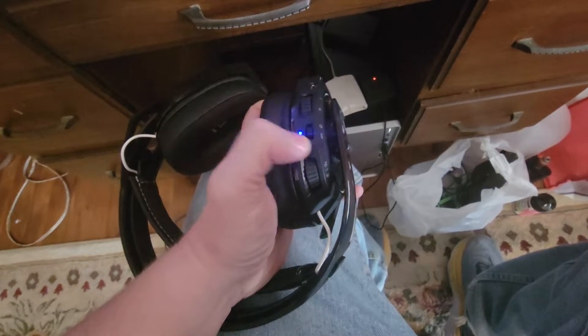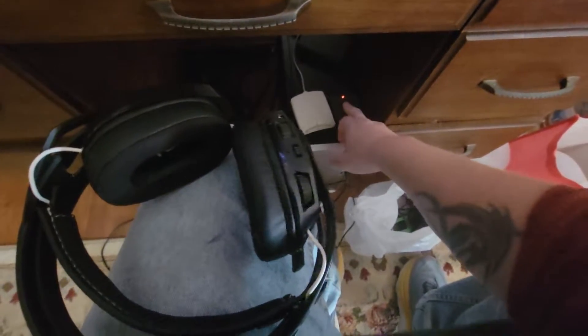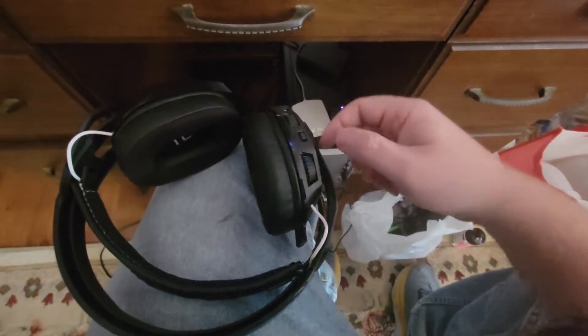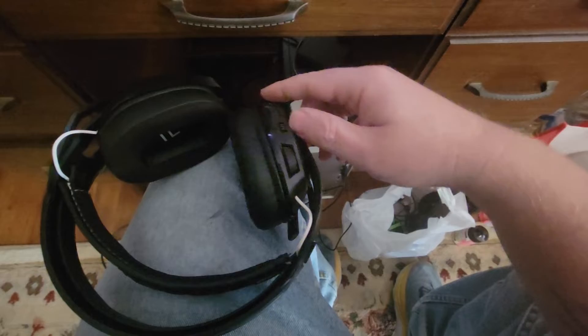It's like it's stuck in that sync position. You've got to take it down and then maybe it'll sync up. Yeah, synced now. That switch definitely has an issue there.